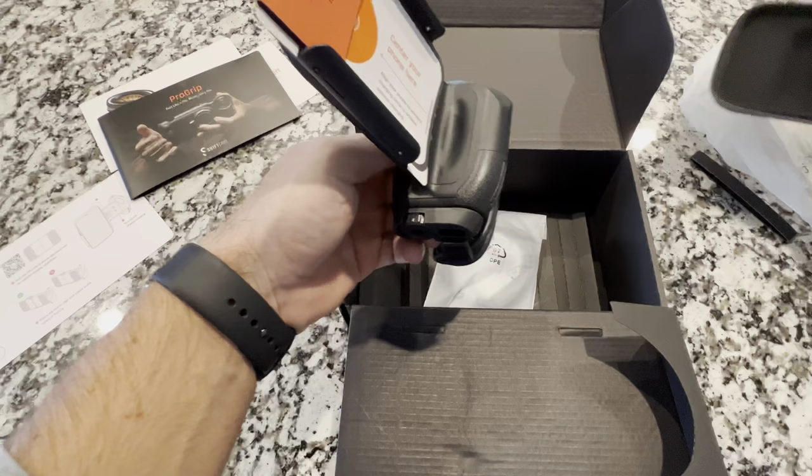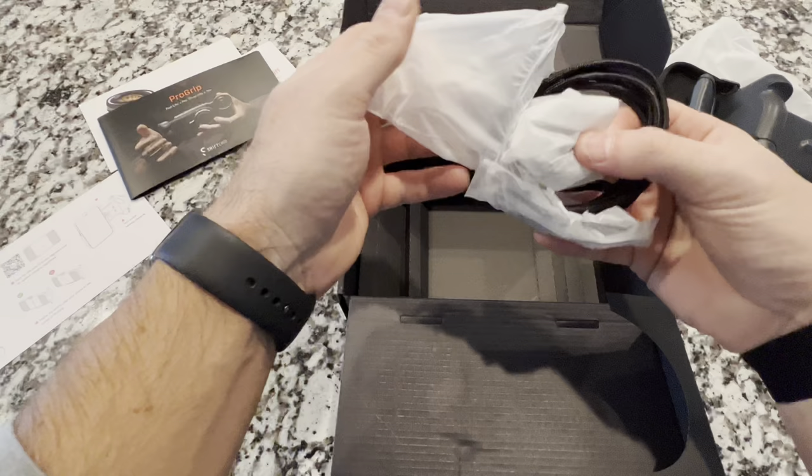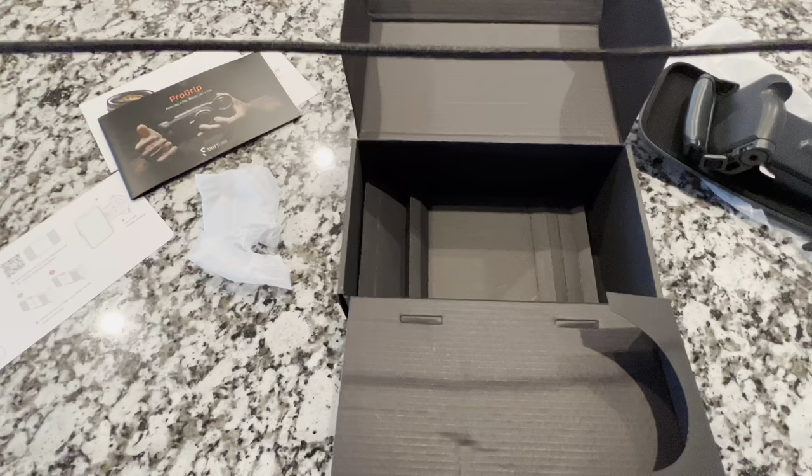Before we get into that, let's see what else comes in the box. We have a braided charging cable that is USB-C to USB-C. Very nice, very good quality too — feeling the braided feel here. It's a very, very lengthy cable, maybe four feet.